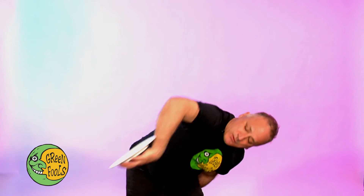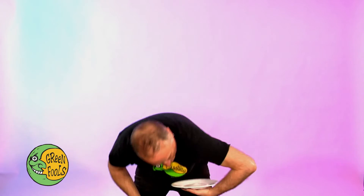Under the arm, over the head, just like so. Switch hands, under the arm, over the head, like so.